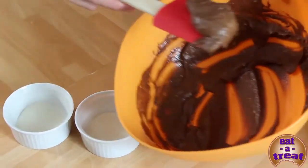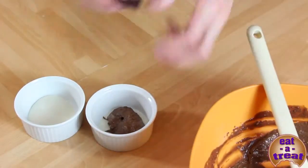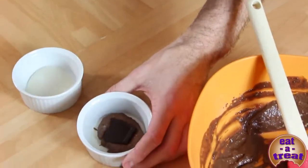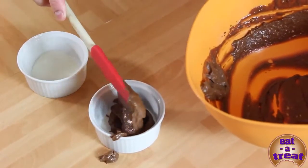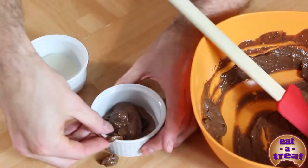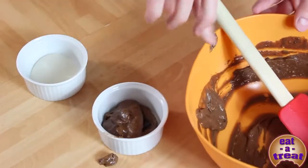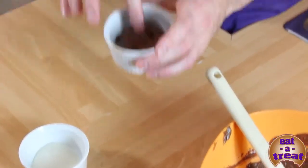To start, put a bit of the mixture on the bottom, then take a cube of chocolate and place it on top. Put the rest of the mixture on top. Don't fill them too much because they really rise in the oven, so you've just got to be careful.